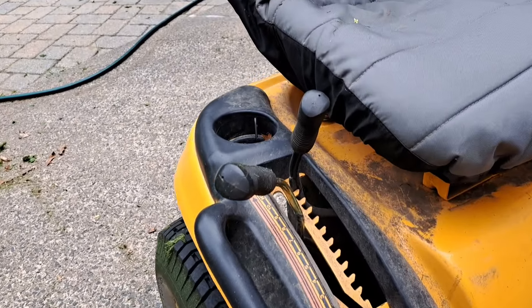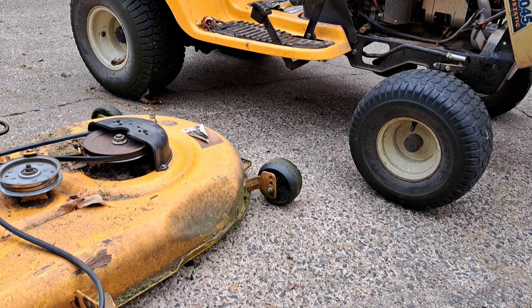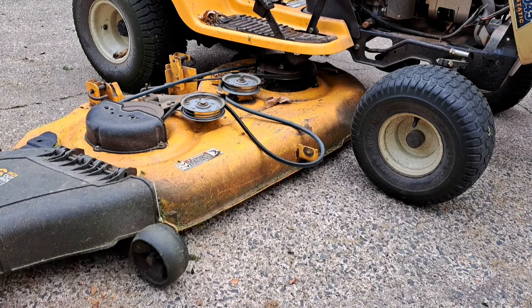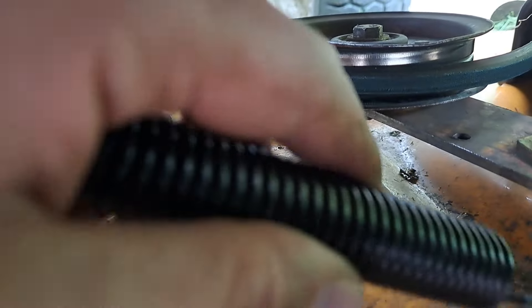We're going to leave the height selector lever in the highest setting to keep the arms out of the way so we can slide this in without any problems. It doesn't have to be too accurate right now, you can adjust it later. We're going to slide this deck in and then hook the spring up.